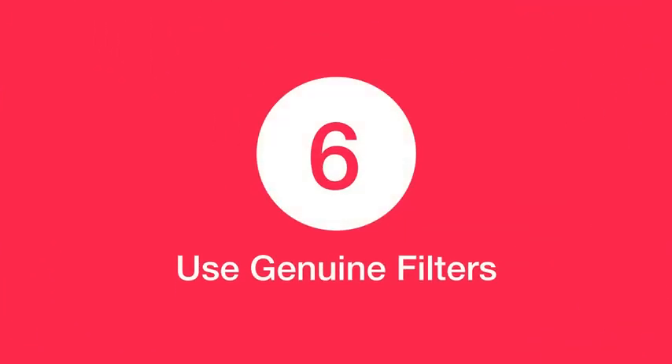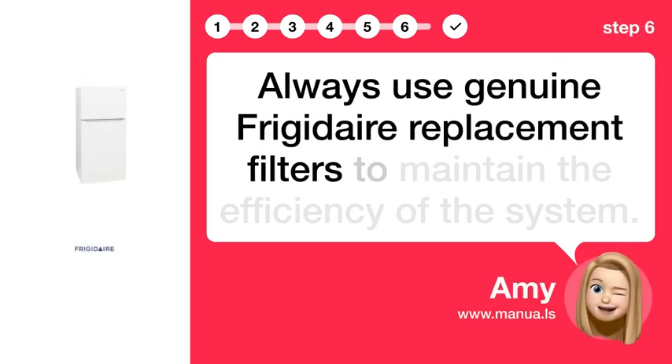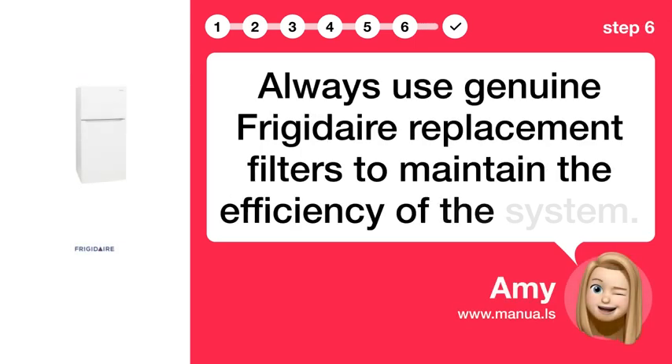Step 6: Use genuine filters. Always use genuine Frigidaire replacement filters to maintain the efficiency of the system.